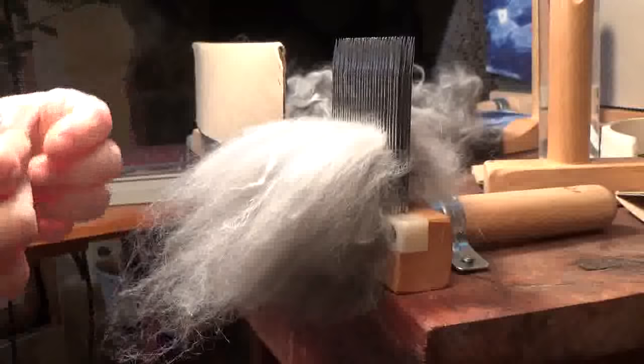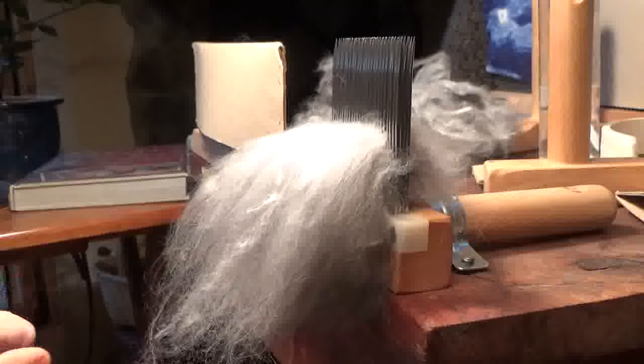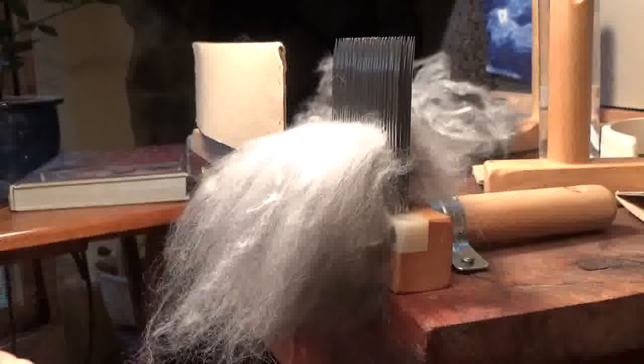The fiber I'm using — the type of angora — I can't quite be sure. I bought this angora fleece some time back, like a few years ago, and I'm not exactly sure which breed it is. It's a soft breed. They do have varying amounts of guard hair depending on the particular breed: English, French, Satin, Giant, German — and each one's a little different.